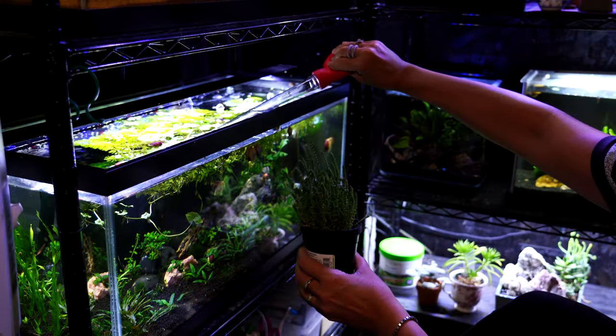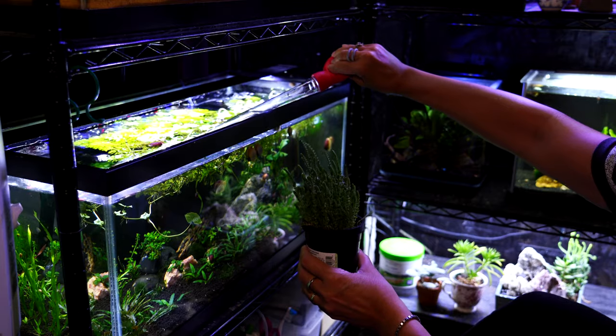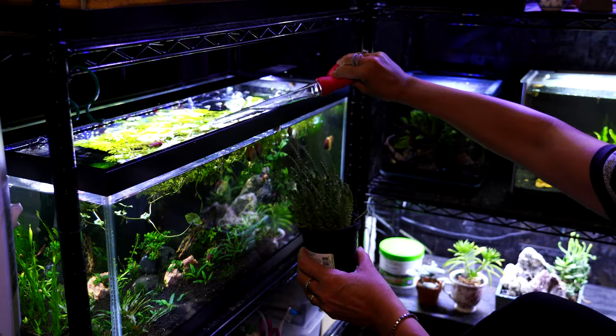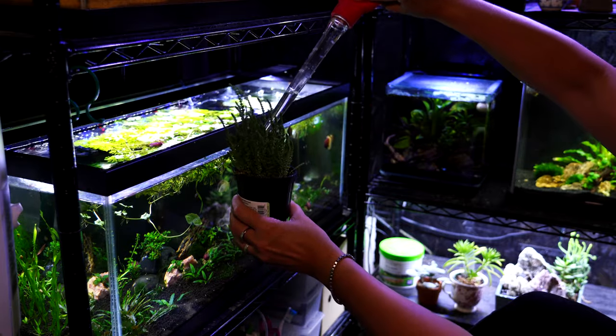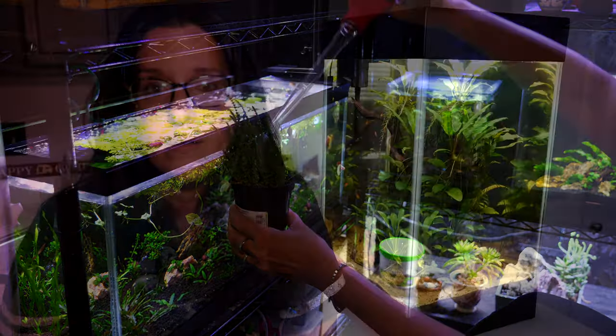My favorite way to use this turkey baster is to water my plants, because who doesn't have plants by their fish tanks? Well, there's my quick tip of the day. Hopefully you liked it. Let me know — do you already use a turkey baster, and if so, how do you use it for your aquariums? Thanks so much for stopping by and watching the video, and I will see you next time.